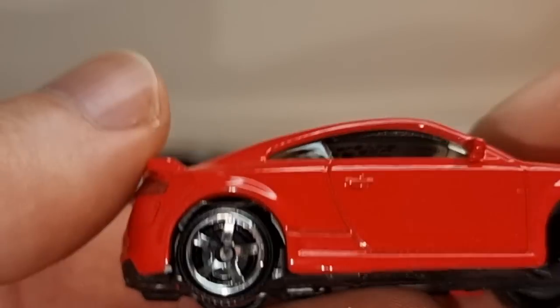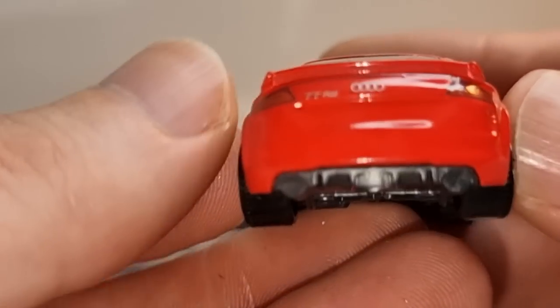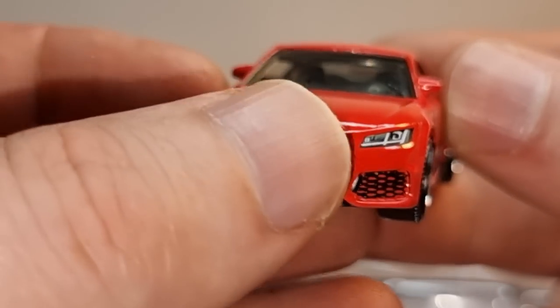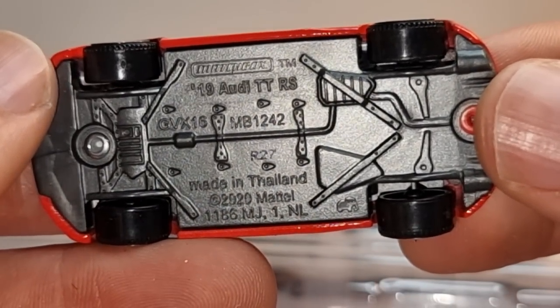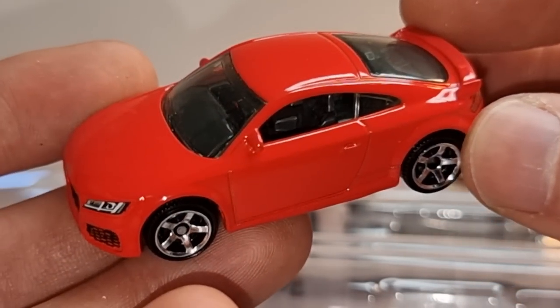Then we got the Audi — a nice red-pink color. I like the black paint on the grille. Audi TT RS, made in Thailand. Pretty cool looking.